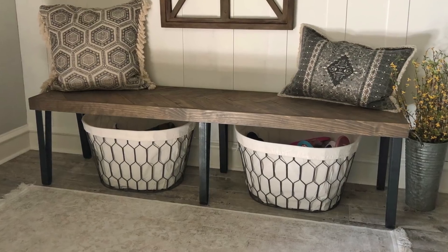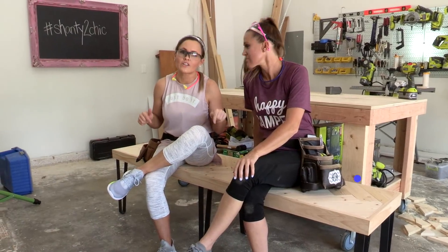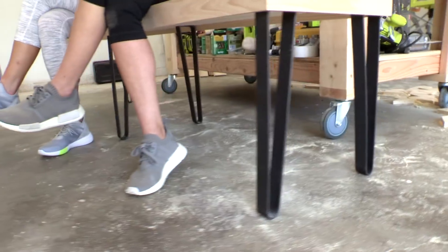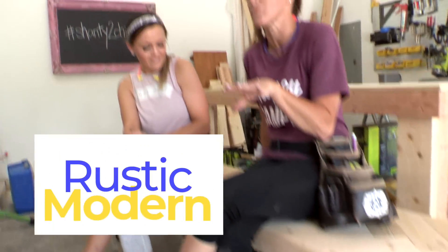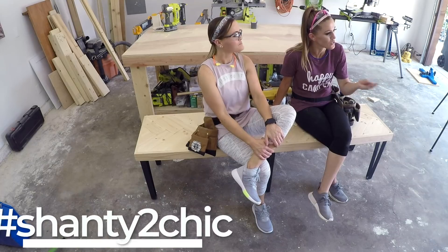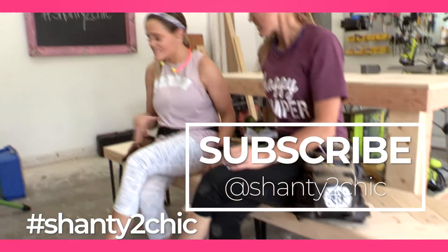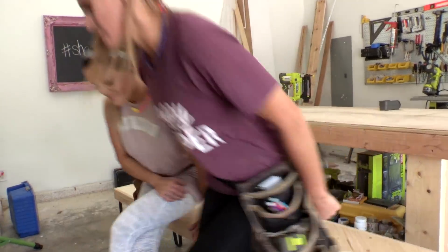I got those legs on Amazon and even with the price of the wood included we built this bench for under $100. I love how the metal legs give it that modern industrial feel but the top keeps it really fun and traditional — it's the perfect combination of rustic and modern. If you build it, make sure you send us your pictures and use hashtag Shaney2Chic on social media and subscribe below. All we gotta do now is give this thing a coat of stain and a finish and we're ready.